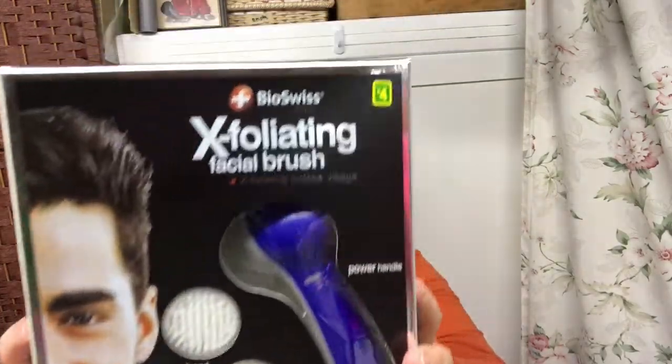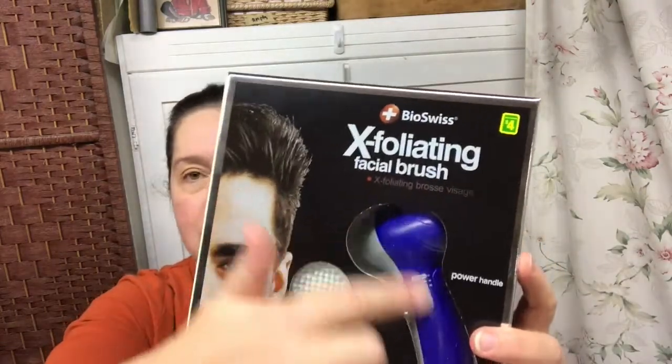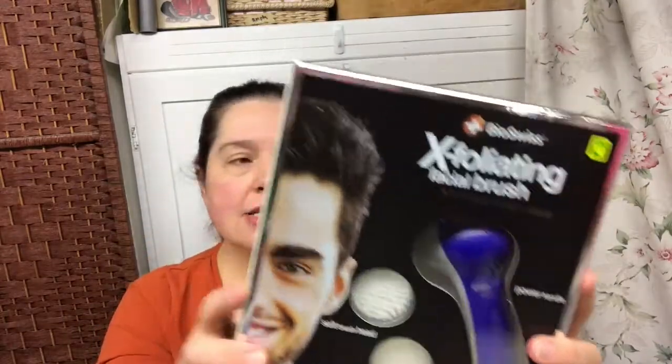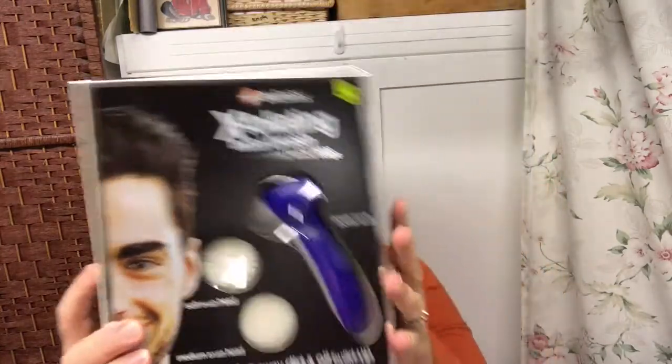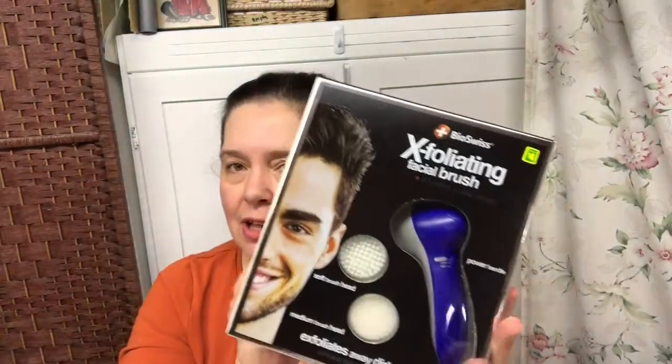The first thing I want to share with you is this kit, the Bio-Swiss Exfoliating Facial Brush Kit for Men. There's a guy on the box. It's basically one of those little doodads with little brushes to exfoliate skin, apparently good for achieving cleaner, healthier-looking skin. I have two young adults, my sons, living in my house, so I thought this might be handy for them and I might include this as part of their stocking stuffers at Christmas. I got two of those, and these were $4.